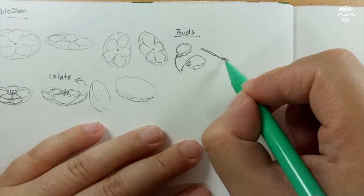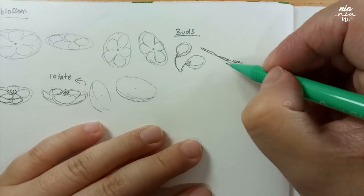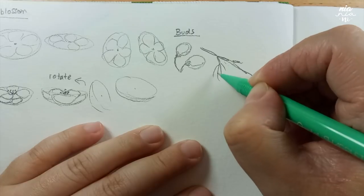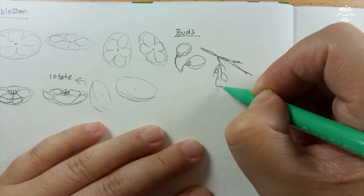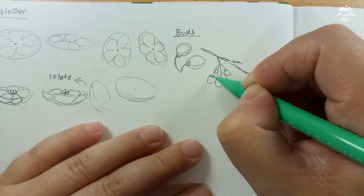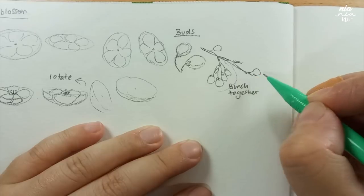For the branches, I try to make the lines short and sort of disconnected. I tried to add more character in the branches by making the shape more crooked, and this is the way the flower grows. They can grow in clumps or sometimes individually spread out across the branch.